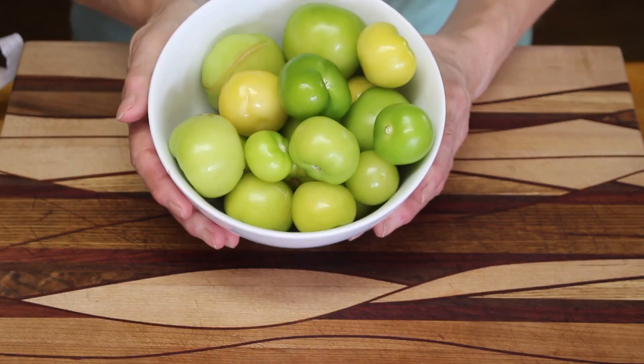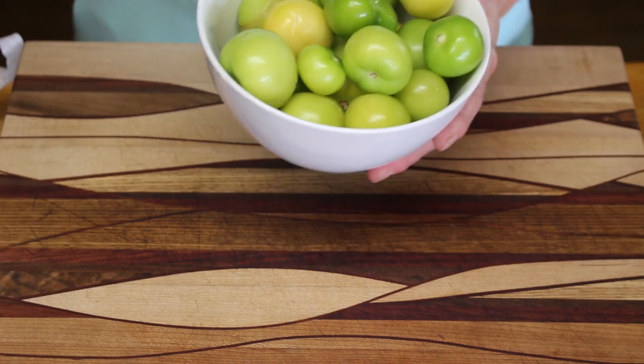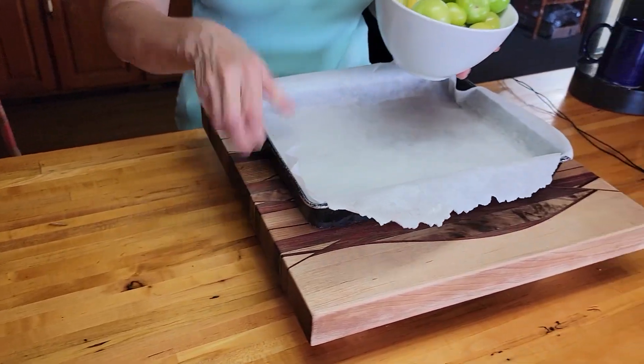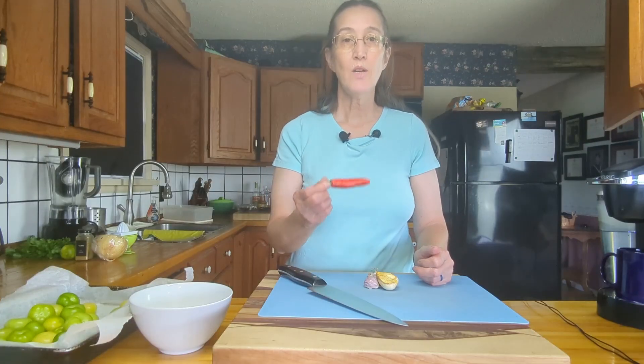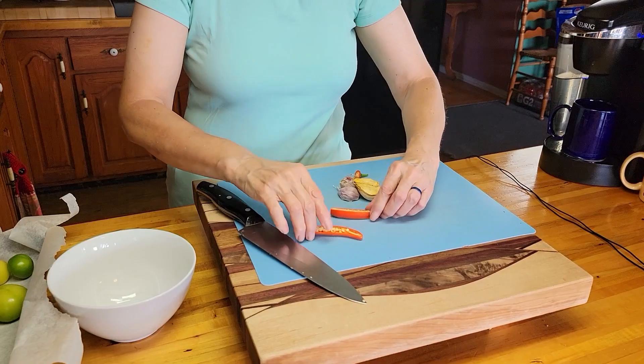They're just going to go on a pan with some parchment paper on it for roasting. To that we're going to add one Then We Eat devil pepper — I'm going to cut the green off, split it in half, and put the seeds in as well.